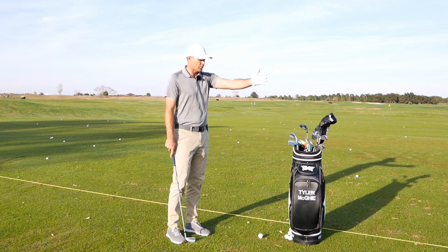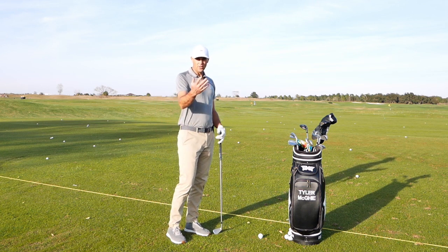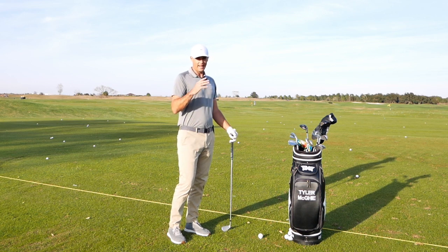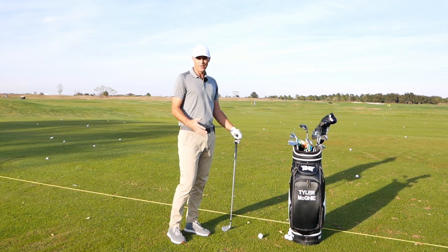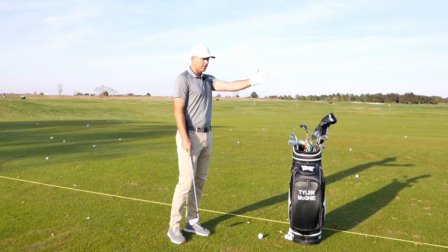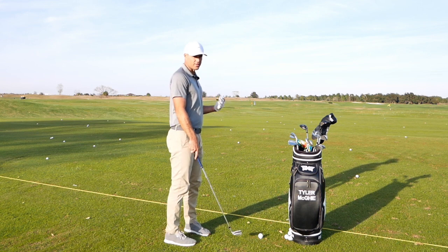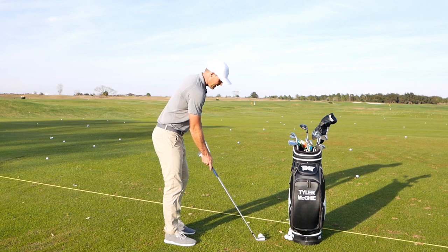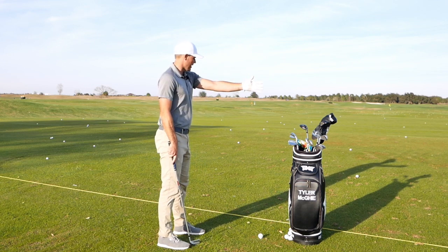If you can't retract your shoulder much, that's something you can work on in the Vault Performance app. If you want to check it out, use the code Tyler25 to get 25% off. One of the exercises focuses on improving shoulder function — there's a whole series on shoulder function in there.